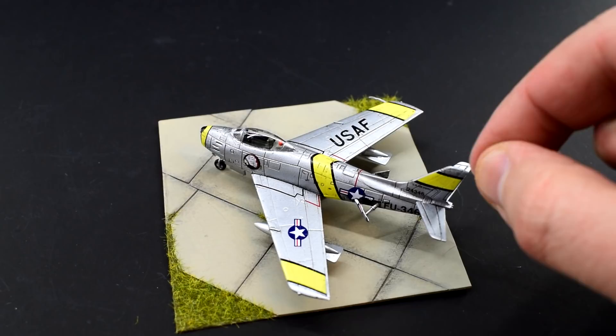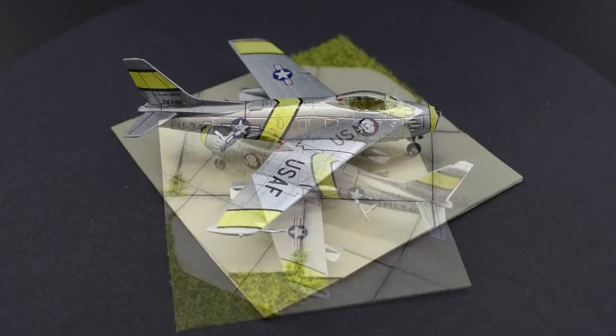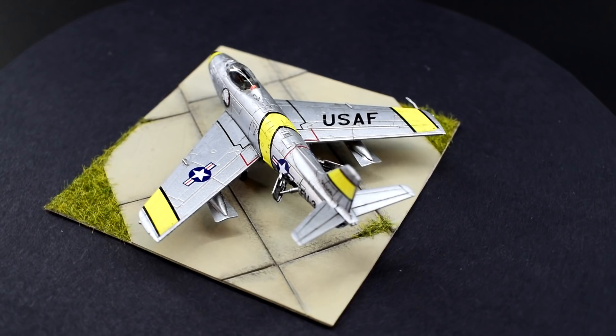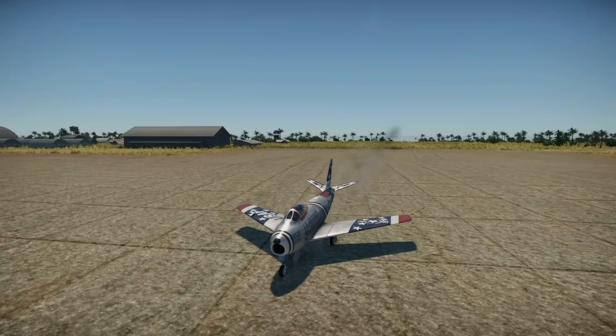But before I round off the review on this kit and determine if it was worth the money, let's take a quick look at the history of the F-86 Sabre. For this, I'd like to welcome Vladimir, who is a long time subscriber, supporter and watcher of the channel, who it seems also has a bit of a passion for history. So take it away, Vladimir.